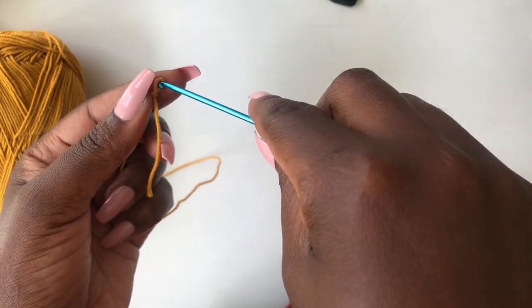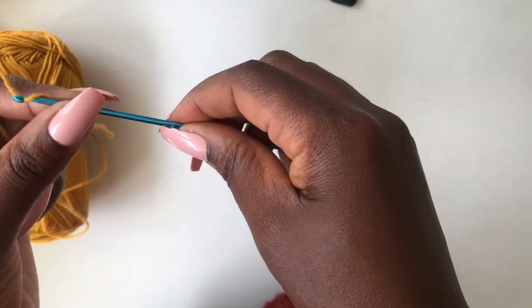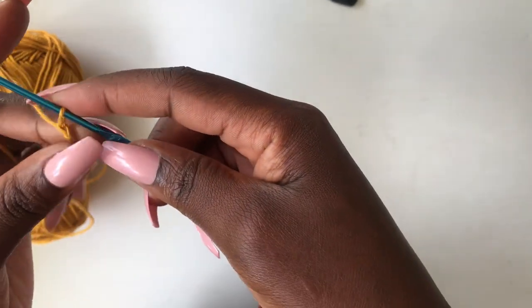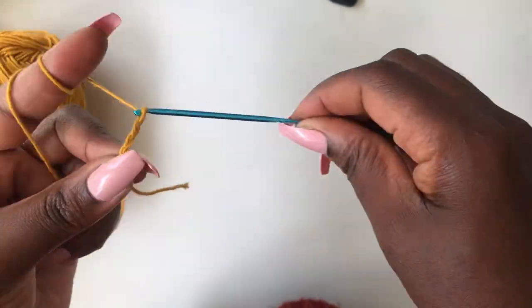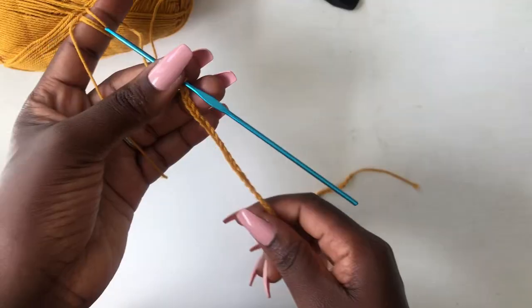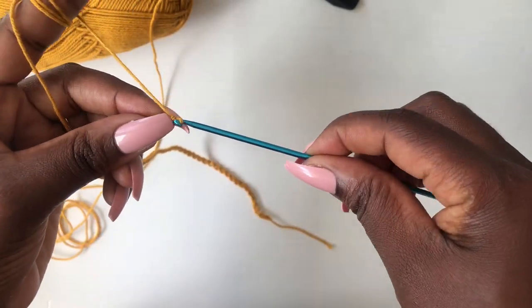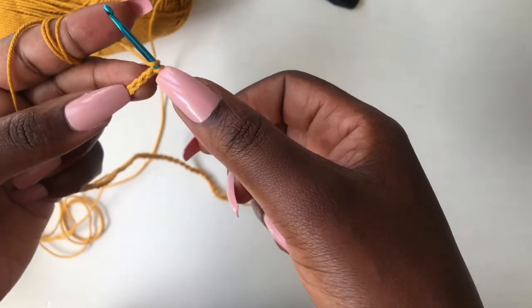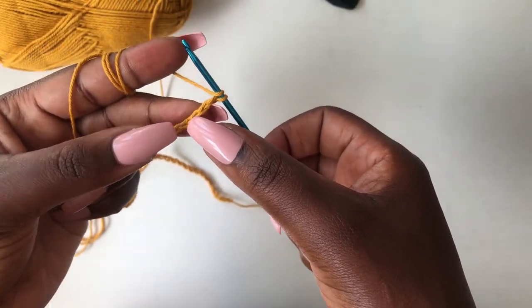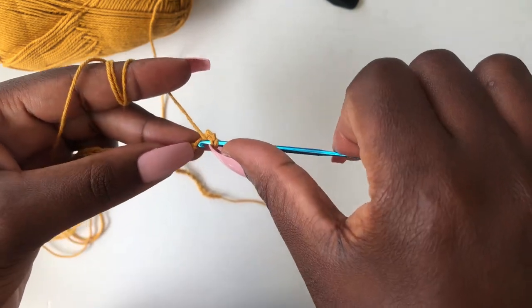Enter your hook into the loop and make a chain of 60. Once your chain is ready, you're going to do a plus two — one, two — skip the first two loops, then come into the third and work a double crochet.